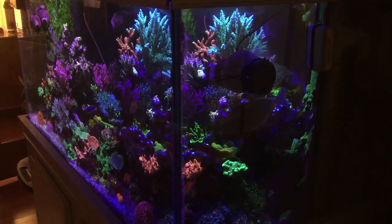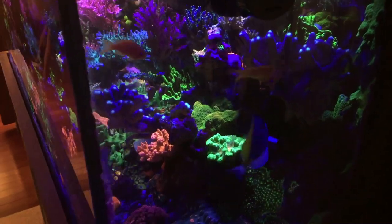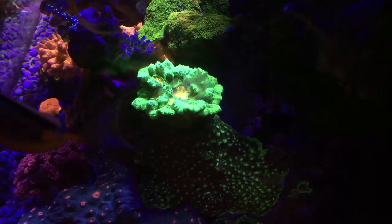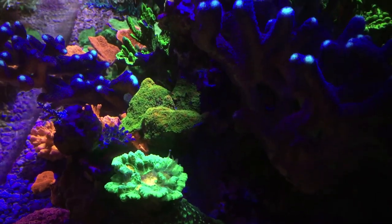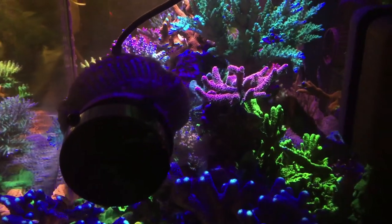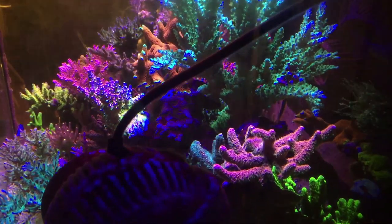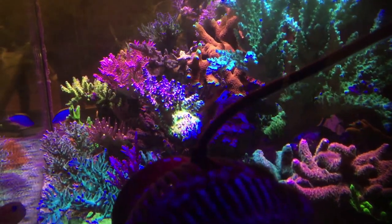I decided to go with Tunze pumps because they are so darn reliable and they don't need constant maintenance. When you do maintain them, they're easy to pull apart, clean quickly, and get up and running again. Since I've done that, things have turned around in this tank and I'm getting some better growth, some better PE, as you can see in that Acropora right there. The flow was an issue for a while and fixing it brought back some of the colonies that were experiencing some slow tissue necrosis, especially the ones tucked out of the main direct beam of the LED lights above.